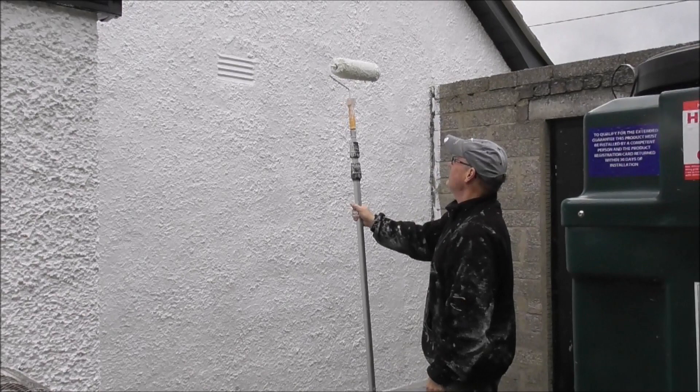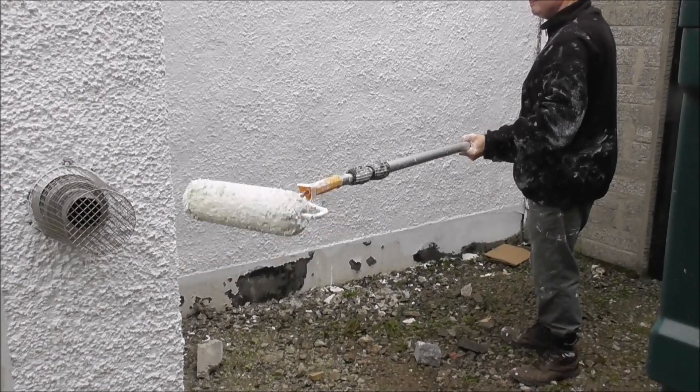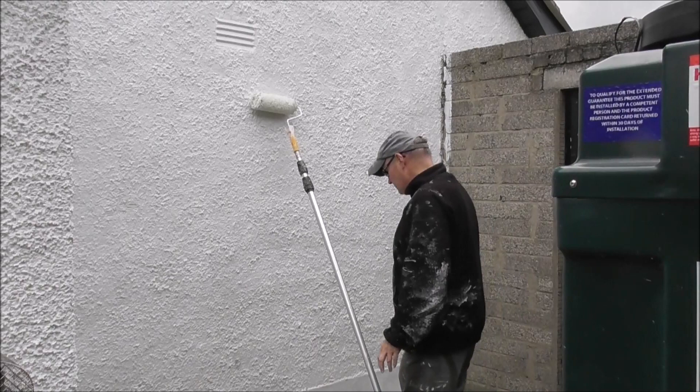It's a TradeMate Harris extension pole, and this roller and extension pole completely cuts out the need for going up and down a ladder with a roller. So just to show you the extent of this.